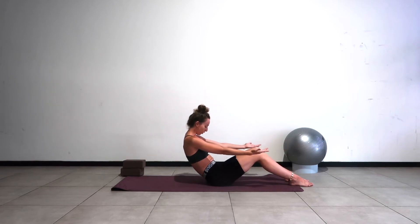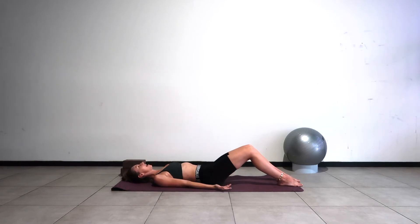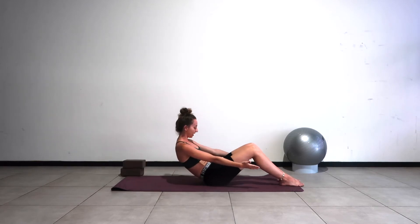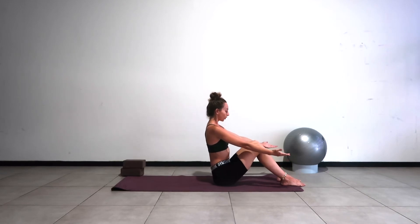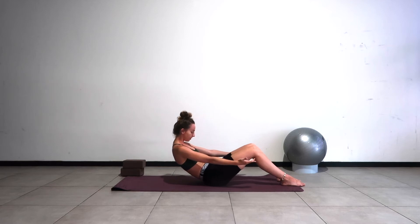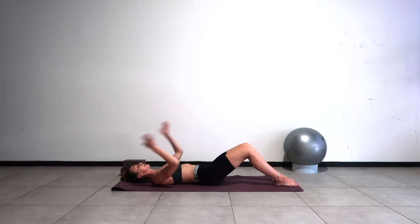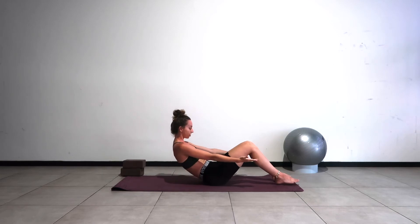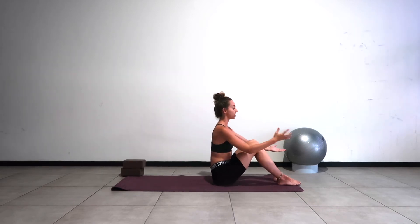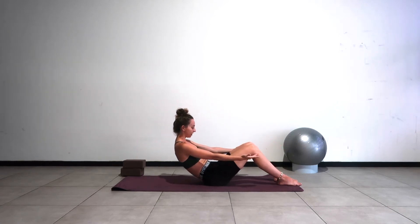If you can get all the way down to the floor, take a whole exhale to lower the body down. Inhale as you release the head, exhale chin to chest, reach your arms forwards and squeeze yourself back up on the exhale to sit tall. If you can't quite get all the way up without using momentum or with your feet coming off the floor, take it down a notch. Everybody is so different on this exercise — you need to work on that area of weakness to build the strength you need.